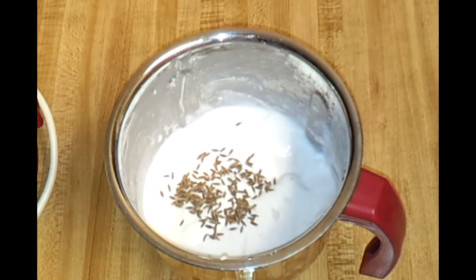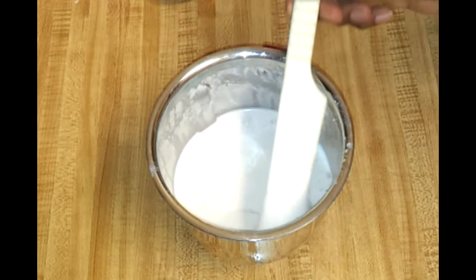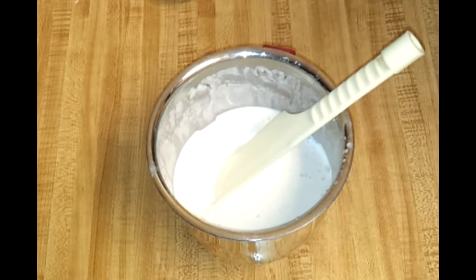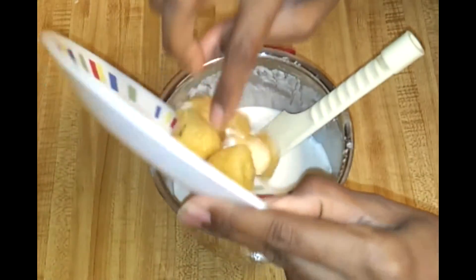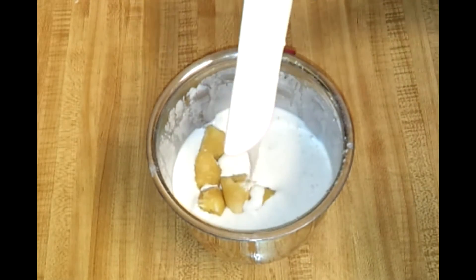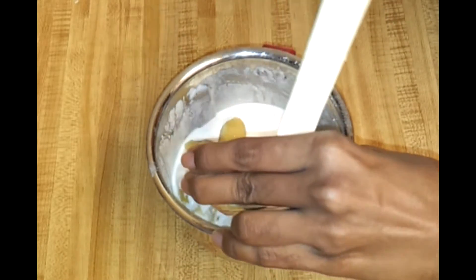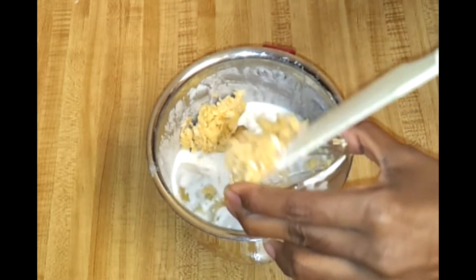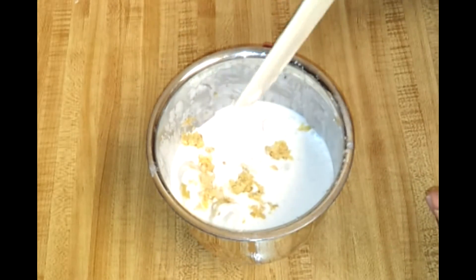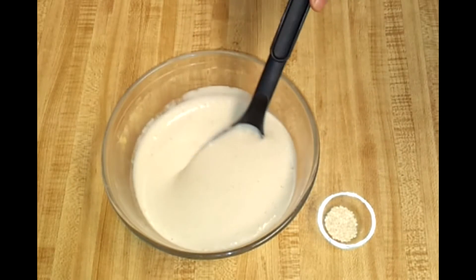Now again I'm going to blend this into a paste. Once you make the paste of coconut, rice, and cardamom seeds, it's time to add jaggery and banana. You can see I didn't make this batter very thin, so just make sure you add only a little water when blending. Now add jaggery and blend again into a fine paste.